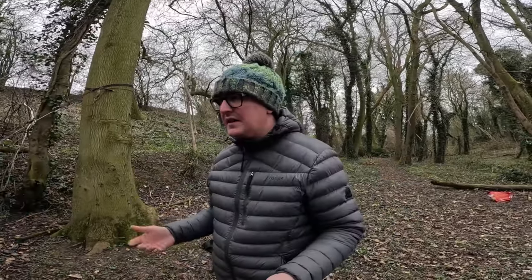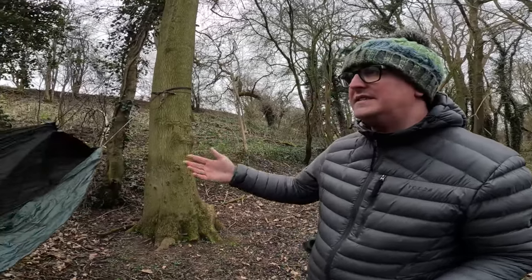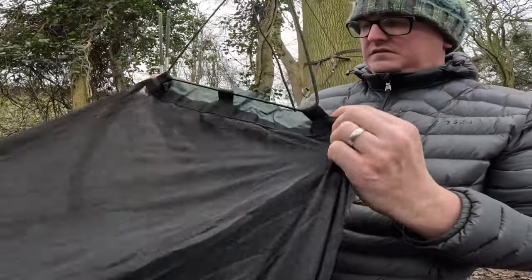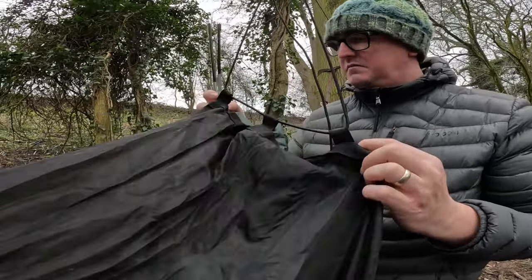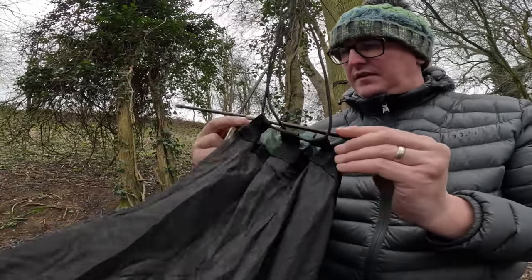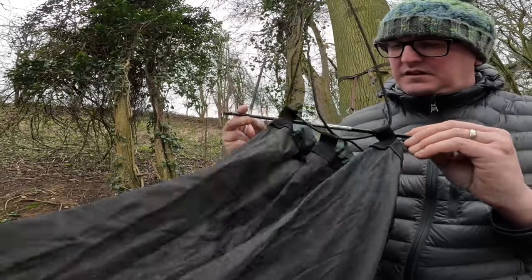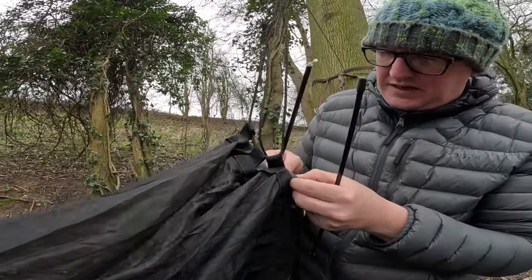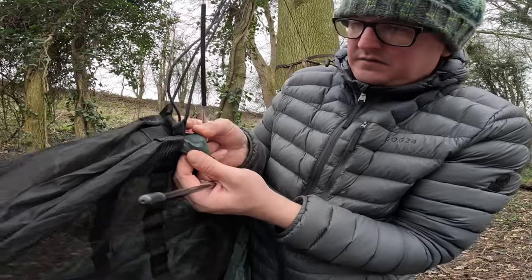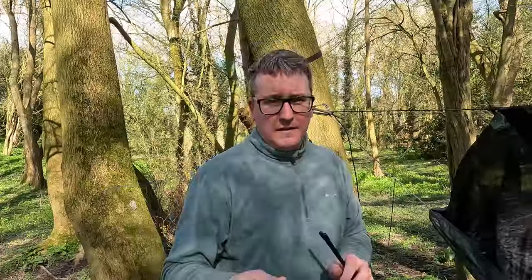In the last video I said: 'I don't understand this hammock. I've got two spreader bars and I don't really know where they go. The ends are sewn up — they're the right width to go there, but there's a little hole and there's no way you feed the bar through there. No way.'